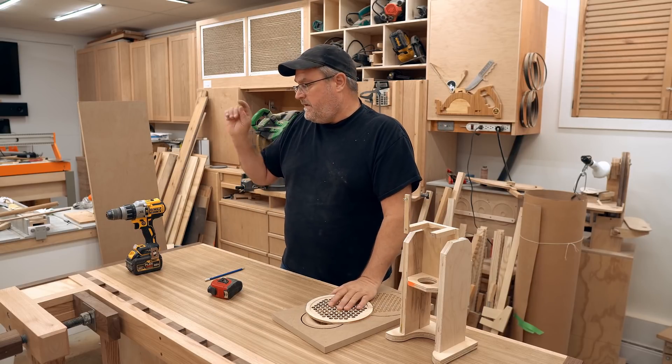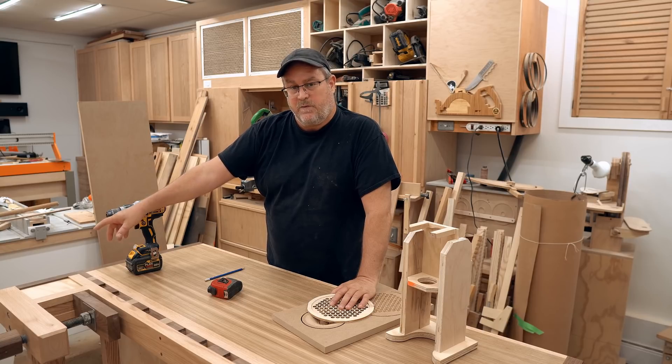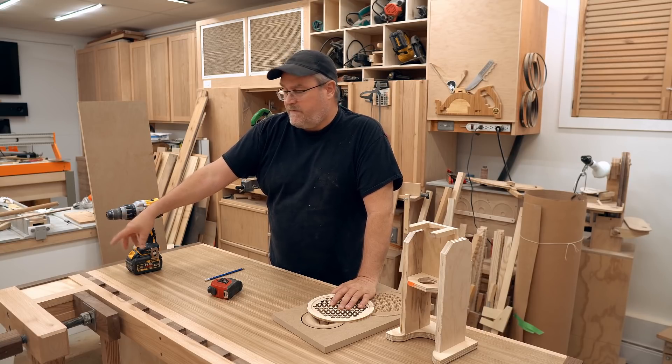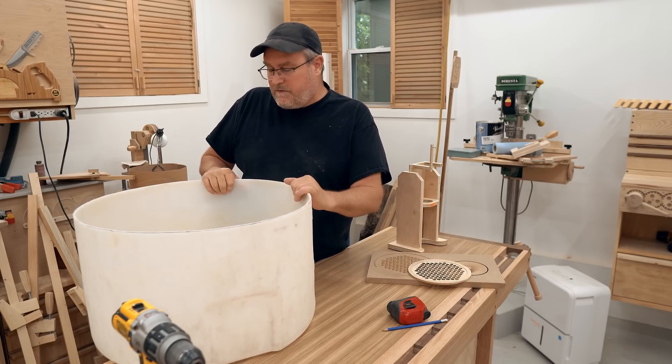The next project will be my inlay — I left that space in my workbench to put my logo, and I want to do that with the CNC. But I know that a lot of you are not really interested in CNC stuff.